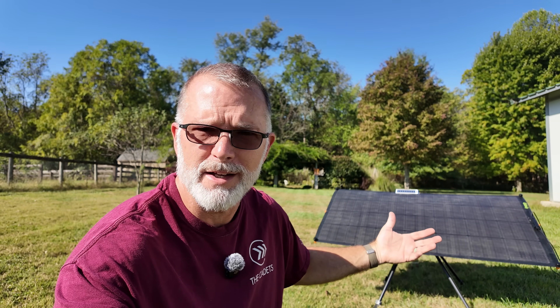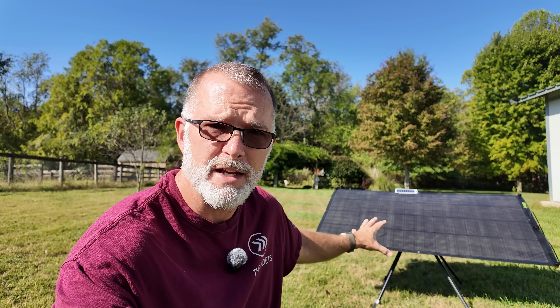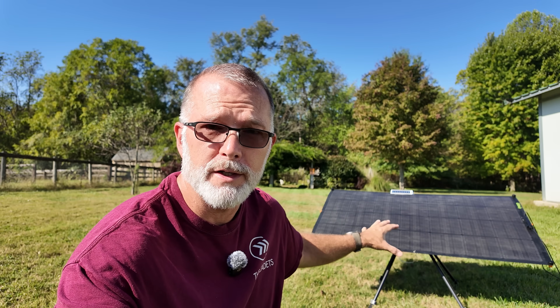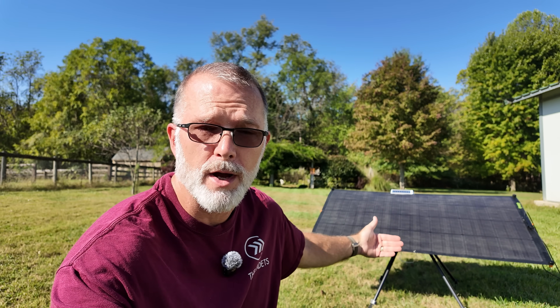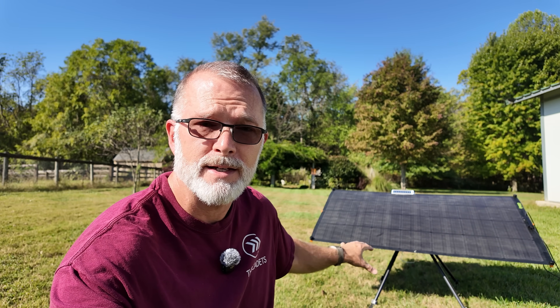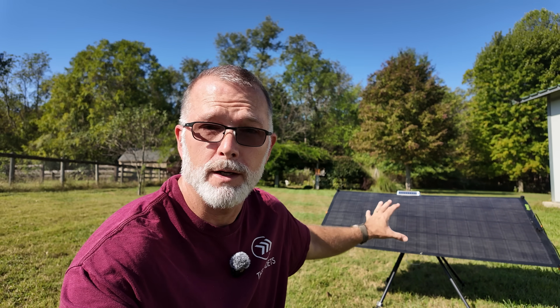They're not paying me to do this video — technically it's sponsored because they did send me this equipment, but they're not paying me to promote this message at all. What they wanted me to show you is that there have been some changes. They are now out of the crowdfunding phase and are now shipping this product in its final production form. This is their 200-watt kit, and they're also giving me the ability to do a giveaway so somebody can win one of these 200-watt Solar Pivot Power tracker kits.